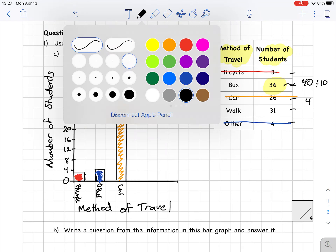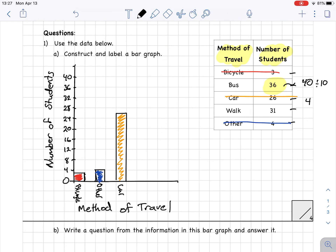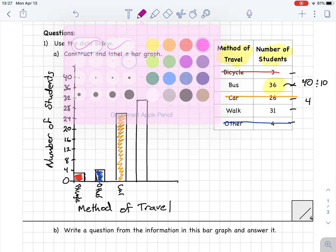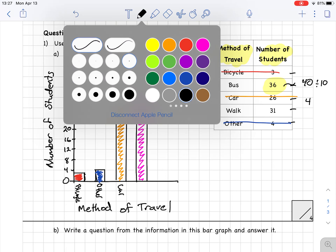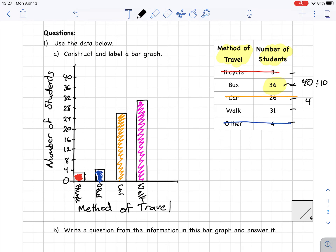I give another space and do 'walk.' Walk is at 31, just before 32. I use my ruler to draw every bar and make sure it's nice and neat, and I color walk in pink. Lastly I do the bus — the bus goes up to 36, which is easy because it's right on a line — and I color that one in green.